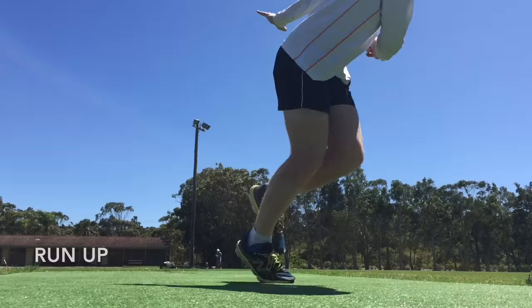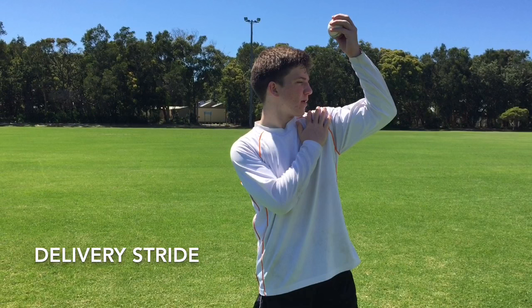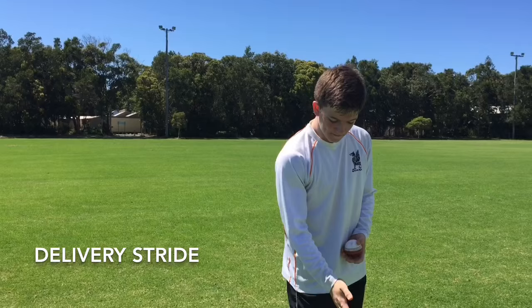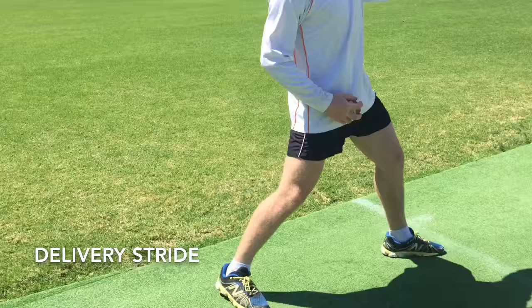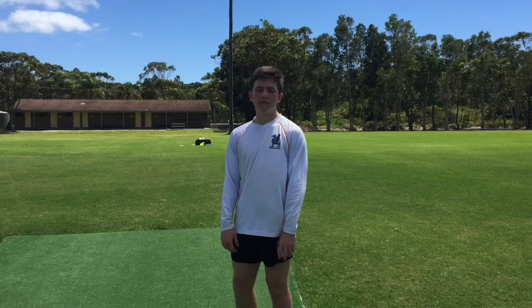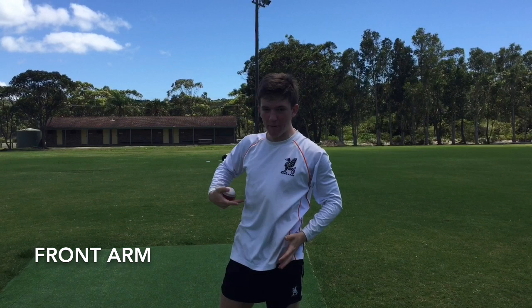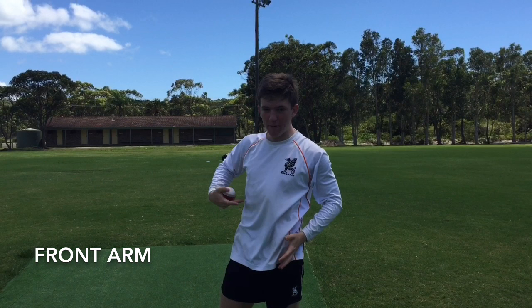By the time you've reached your delivery stride, you want to make sure that your head is looking over your shoulder and you're side on, so that you can generate rotation and power and put a few extra revs on the ball. In your delivery stride, you want to make sure that your back foot is parallel to the crease and that your front foot is pointing towards fine leg and in the direction of the batsman. The front arm is, again, vital for leg spin — it generates that power, that momentum, and that rotation, and it gets your hip and your shoulders and brings them around and right through.